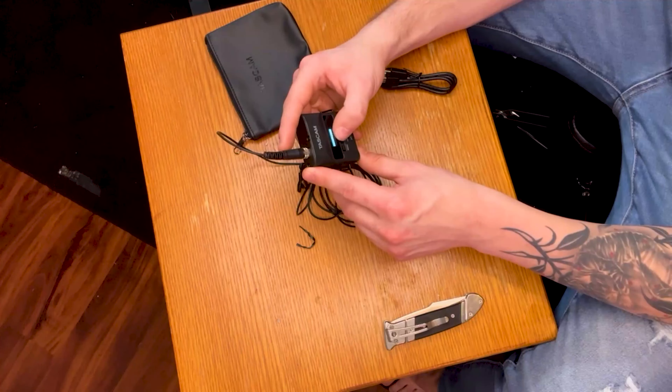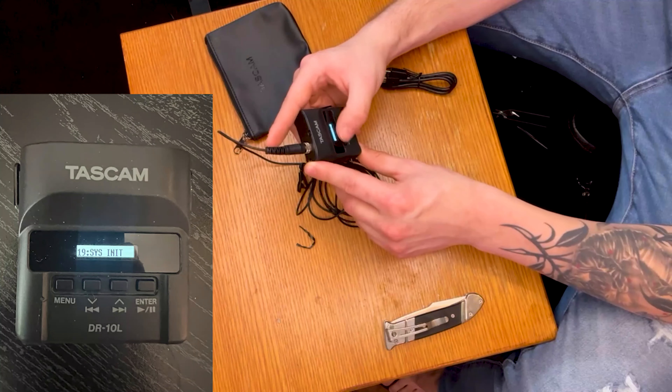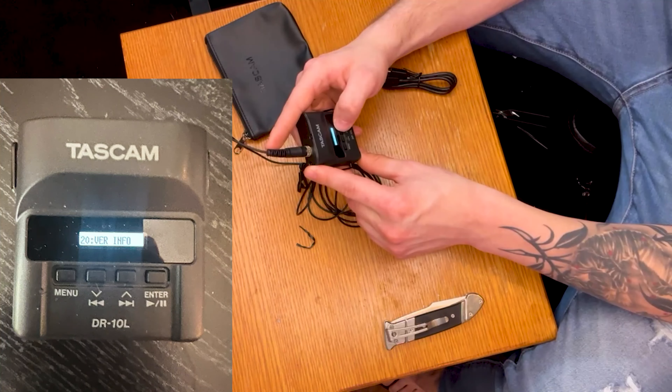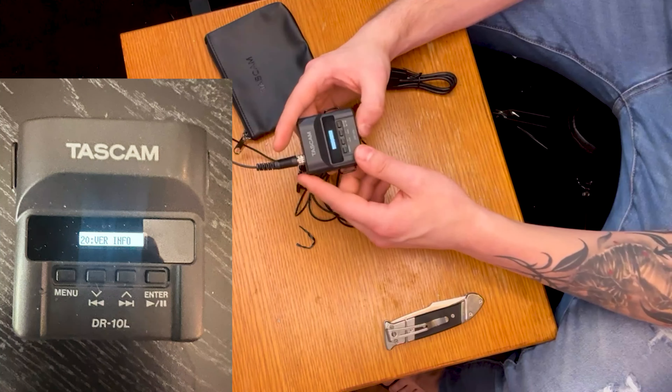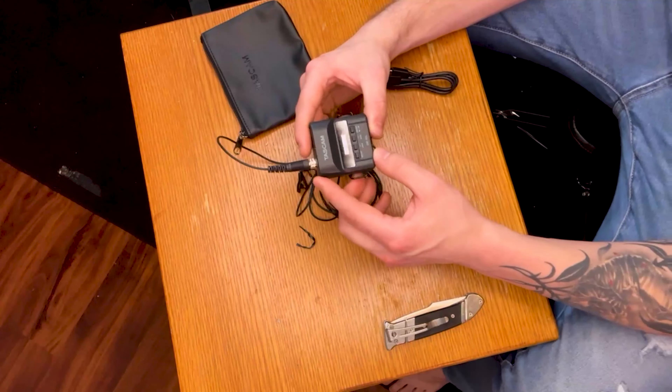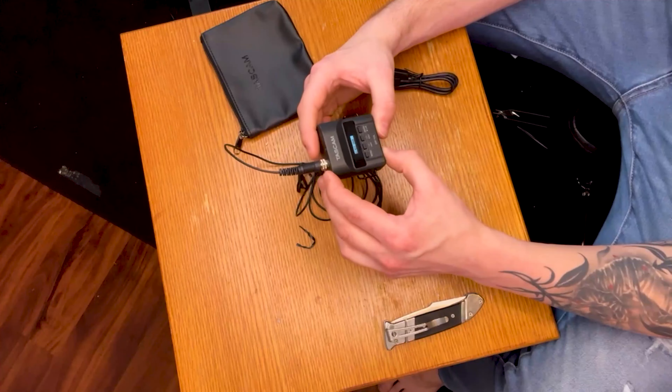We won't set the date and time for now. There's also SYS initial — we'll leave that alone. Info shows version 2.124, and then we're back to mic gain. So those are all the settings I know of so far. I'll have to dig around the owner's manual and set everything up the rest of the way. But now let's get this thing on me and see how it sounds.